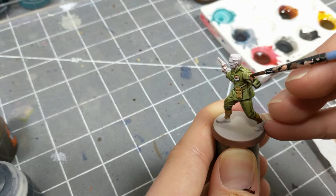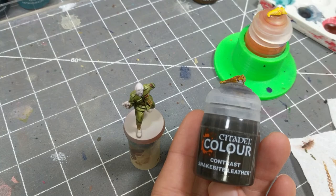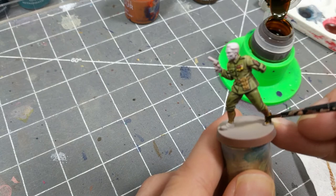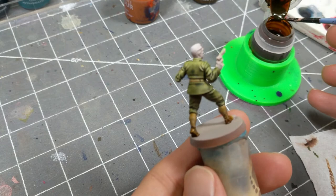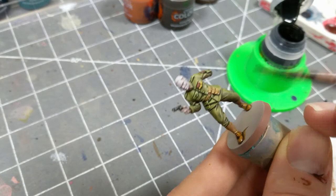For the metals themselves, I'm applying a bit of E-end in yellow. The shoes get some snakebite leather. The pistol gets a once-over with Black Templar — I brush it on, doing my best to avoid painting over the trigger figure, so that when I paint on my flesh tone, it will pop.